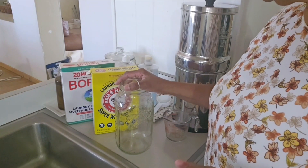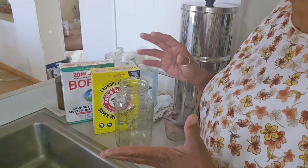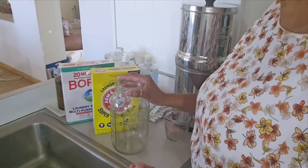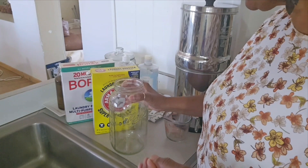This is super easy to do and you only need three ingredients. I am going to make a really small batch, but it's really easy to make a gallon or five gallons of this. I have so much powder detergent right now I don't need any more, but I did want to get this done for you.